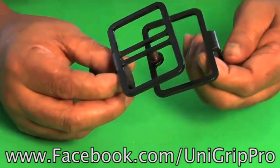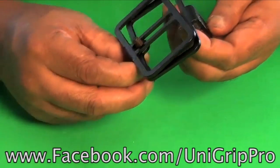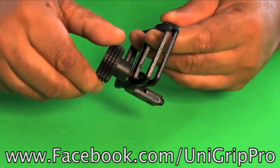I take the slider and close it — that's where it goes. Then I just take my knob and screw it on to the post.